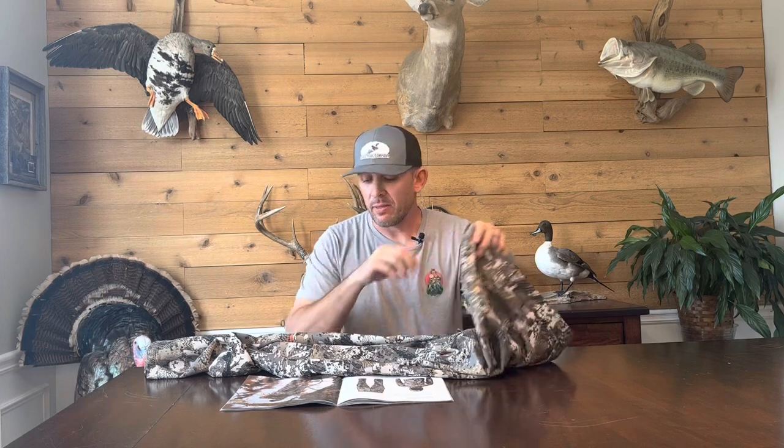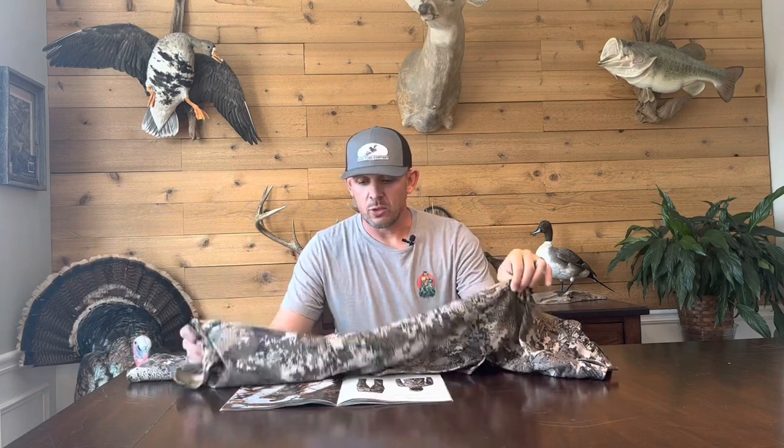Coming in at number three on our list is going to be the Sitka Equinox pants — the all-around deer hunting pants. You can get away with these in early season, layer under them in mid-season, and in late season you can layer under them for your walk-in and then put something like Stratus bibs or Fanatic bibs over them when temperatures really start to drop.